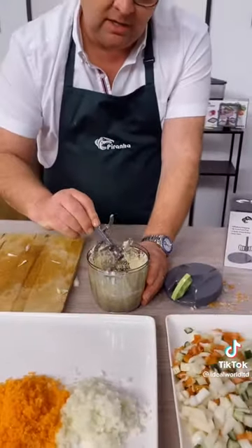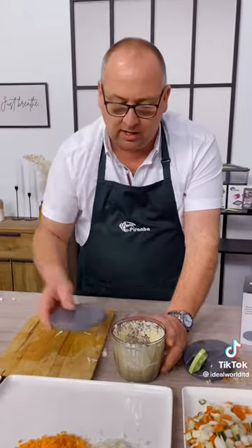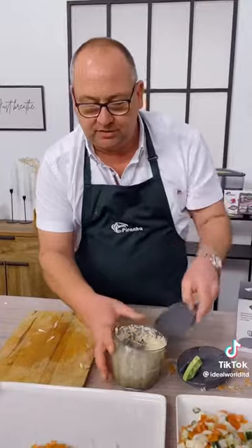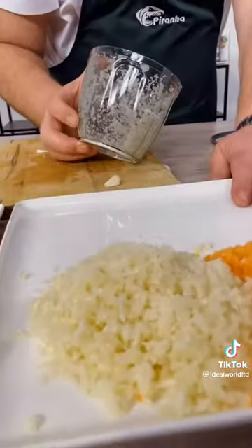Now if you take the blade out of there and fill it with olive oil over the top of your garlic, put your storage lid on — you can then store that in the fridge or the freezer. When you want to use it, it's right there. It really is that easy and simple to use.